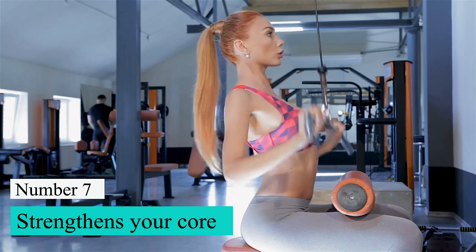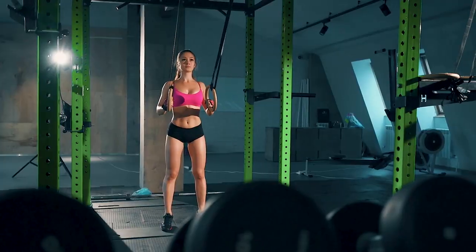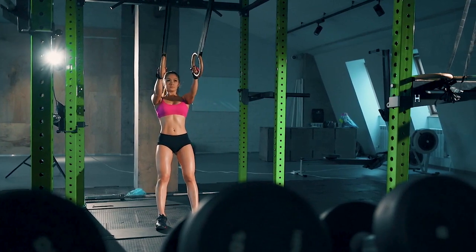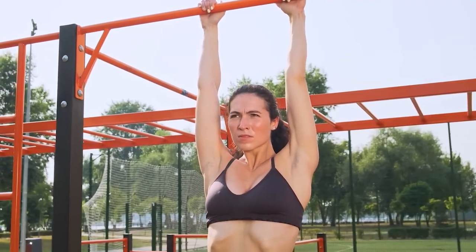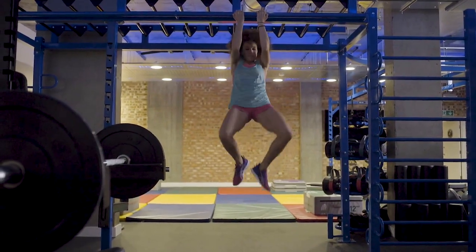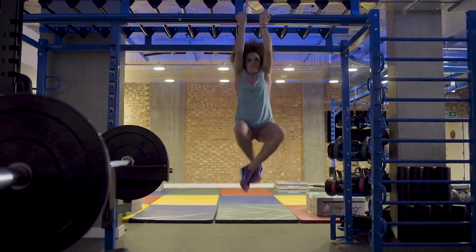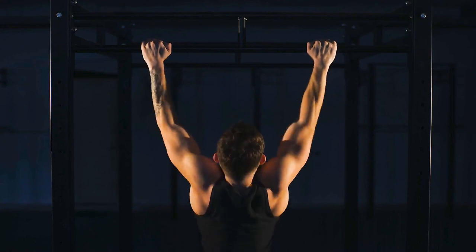Number 7: Strengthens your core. Any strength training exercise, like push-ups, planks, or crunches, requires core strength. The dead hang is a whole-body exercise that works every part of your upper body, from your back to your stomach, and from your arms to your shoulders. This helps you build core strength, making you stronger and more able to keep going.